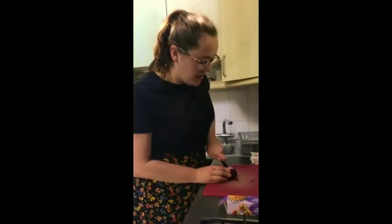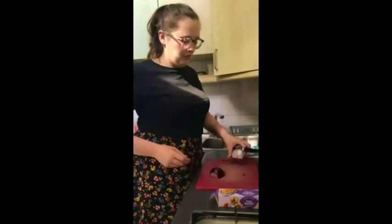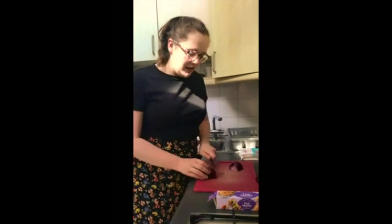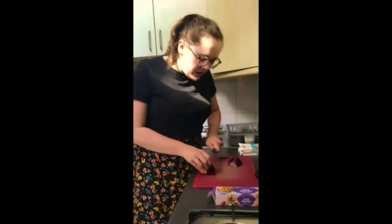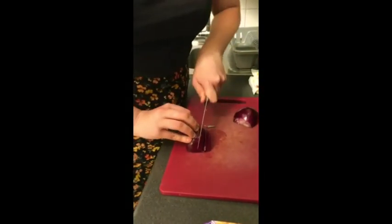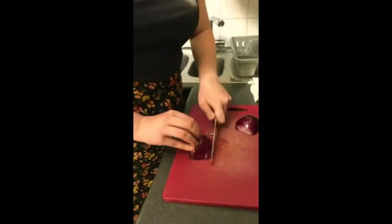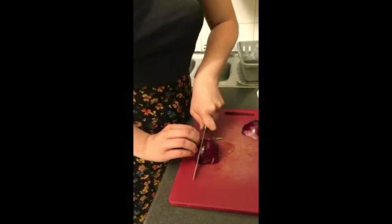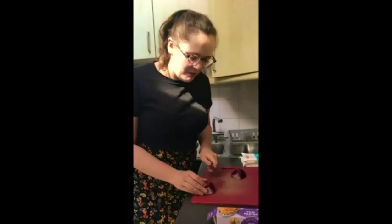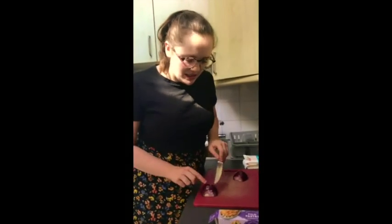What you want to do is cut the onion in half and then put them cut side down on your chopping board and then you want to chop them finely. Remember to tuck your fingers in when you're using a knife. Then we're going to chop it in the other direction so that it makes little squares.